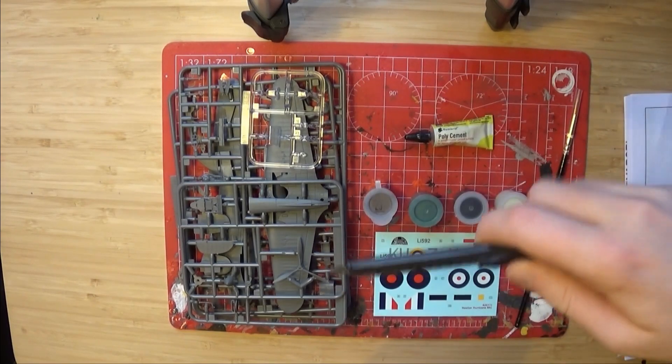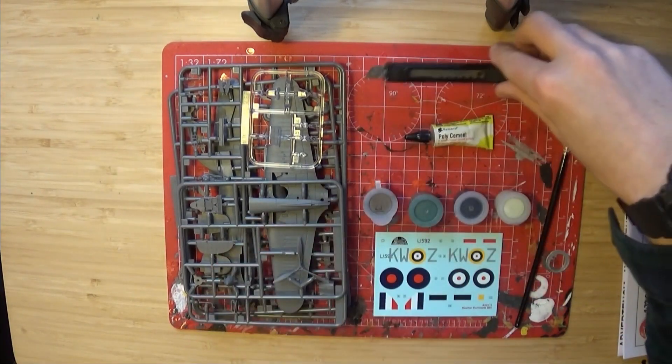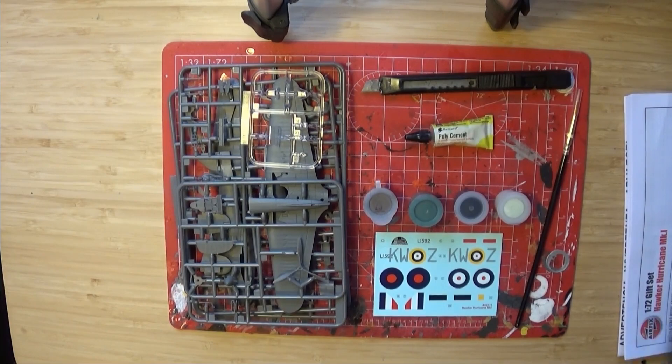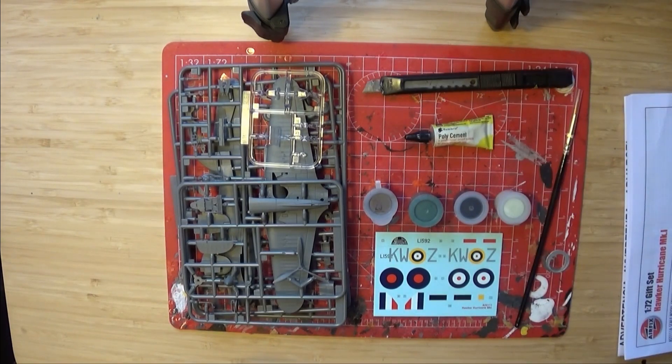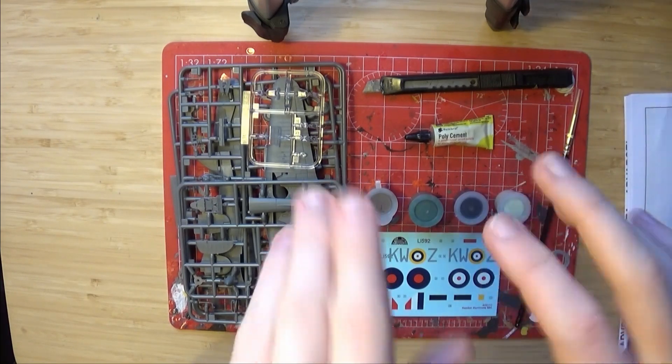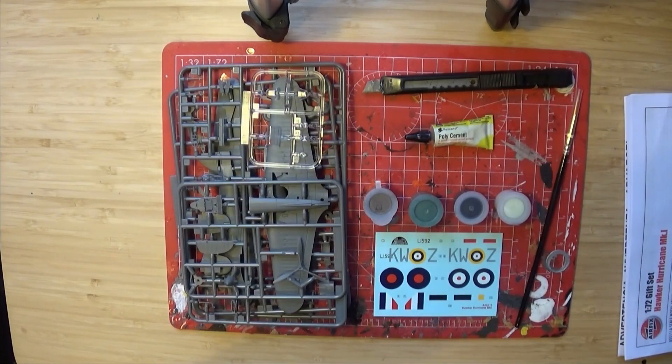The only thing you really need that isn't supplied is a craft knife — it can be any craft knife, not just specifically this one, this is a pretty rubbish one to be honest — but this is all you need. However, I am going to show you some more things which will help enhance your build should you choose to use them. I'm going to try to be as simple as possible. These are not mandatory, these are just suggestions.